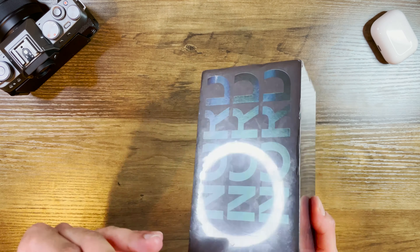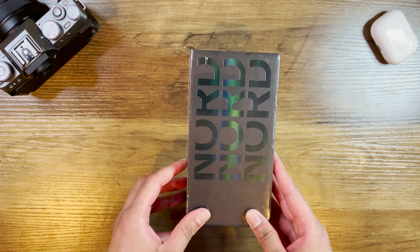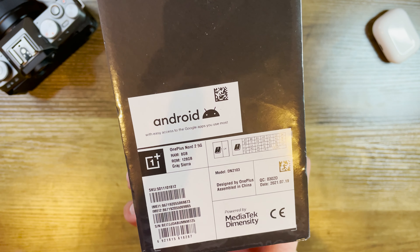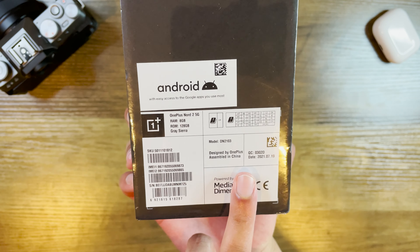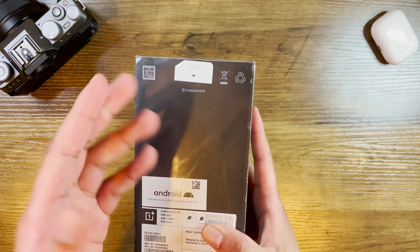Let's actually get into the unboxing, but before we do that let's have a look at the box. It's pretty low-key, kind of like OnePlus with their marketing campaigns. If you didn't follow tech that much you probably wouldn't even know this phone's out — that's how low-key they are. I guess that's how they're able to keep prices lower than the likes of Samsung and Apple. You've got this nice black box, and at the back you can see the specs: powered by Android, OnePlus Nord 2 5G, 8GB of RAM, 128GB of storage which is non-expandable, in the Gray Sierra color with a matte textured finish. Designed by OnePlus, assembled in China.